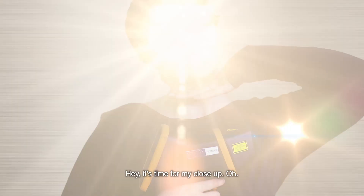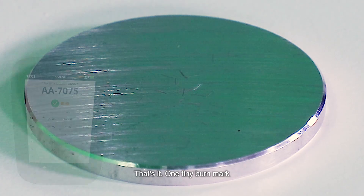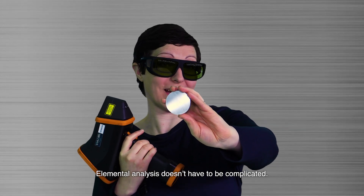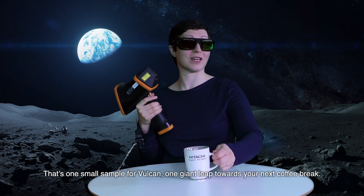It's time for my close-up. Here we go — yeah, that's it. One tiny burn mark and you've got all the data you need. Elemental analysis doesn't have to be complicated. I mean, it's not rocket science, is it? That's one small sample for Vulcan, one giant leap towards your next coffee break.